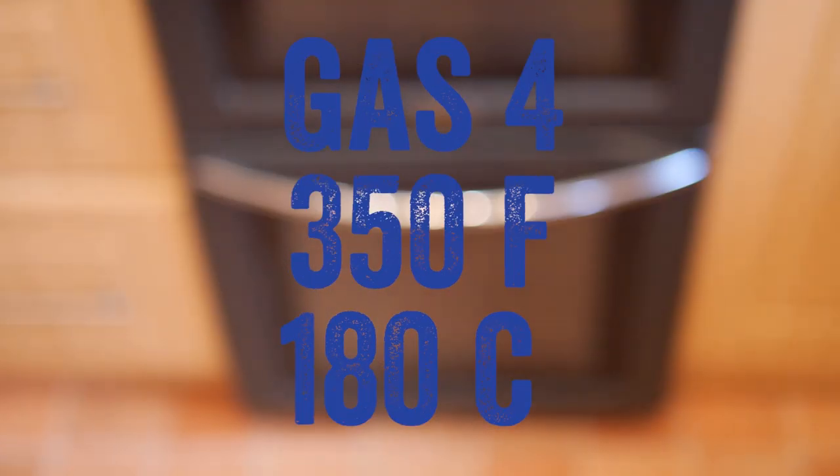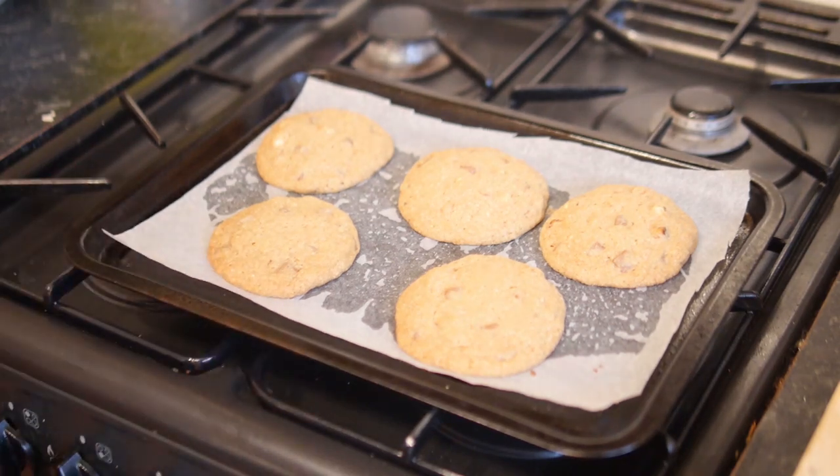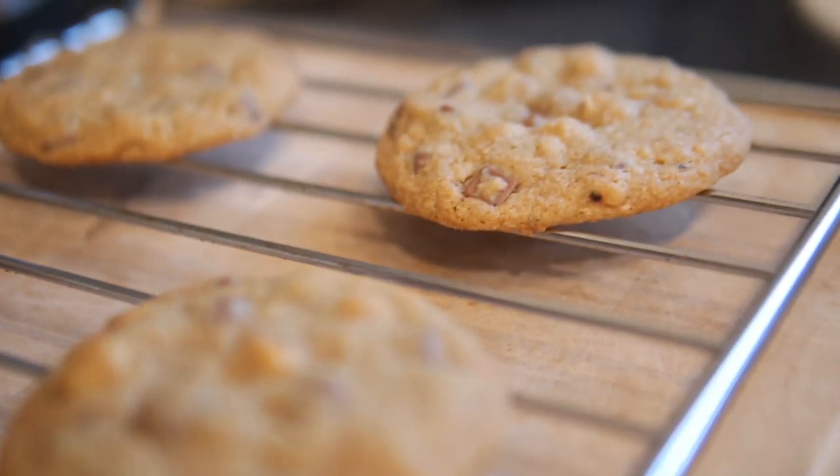Whack them in the oven for around 8 to 10 minutes on the top shelf. As soon as they start to brown around the edges, take them out and let them cool down naturally before transferring to a wire rack. Repeat that with all your dough mixture and they're all done — looking amazing.